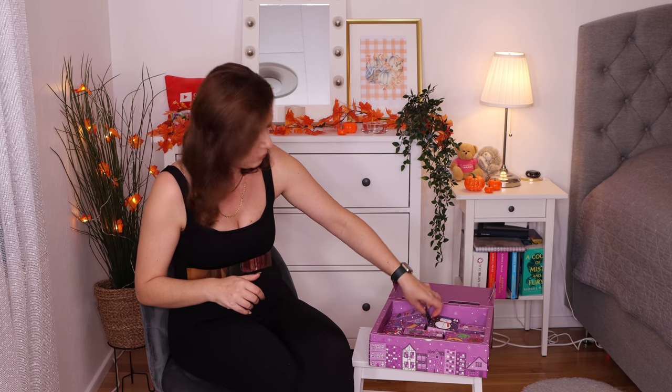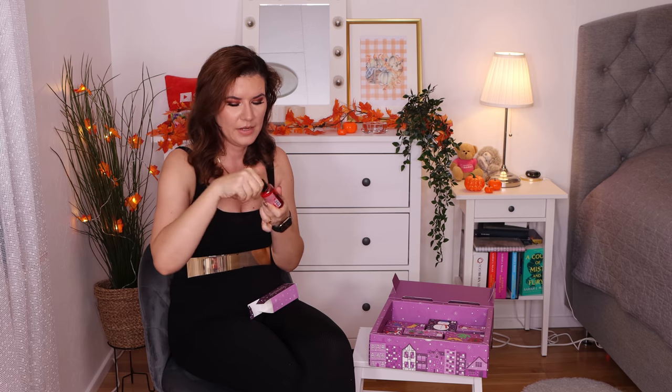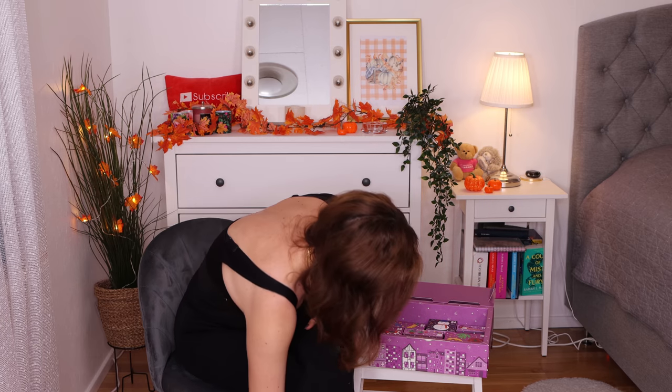We are almost — a little bit more than halfway — through this calendar. Number fifteen: strawberry shower gel! Oh, I love this one. This was my favorite when I was young. Strawberry! And I'm not old. I love this scent. When I was younger I used to buy this all the time. It kind of reminds me of my youth.